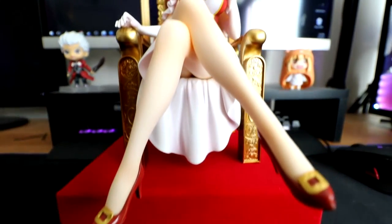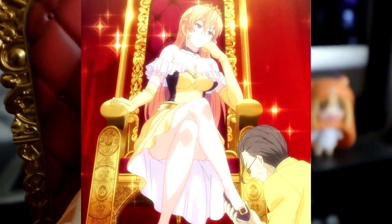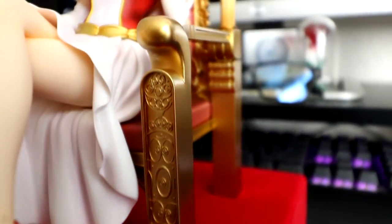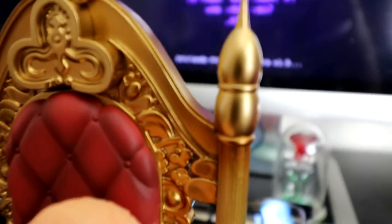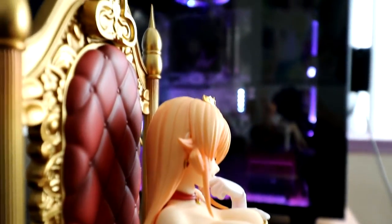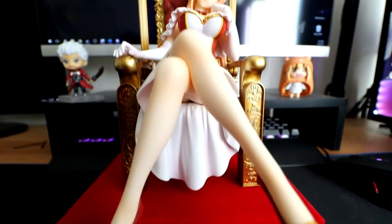Here is Erina in her final form. Good Smile Company has outdone themselves once again. The figurine accurately depicts the scene that this design came from and really captures who Erina is. The chair itself feels a little plasticky, but the design is really well done — it looks and feels solid. The base of the figurine has felt on top of it, so it feels and looks really nice.